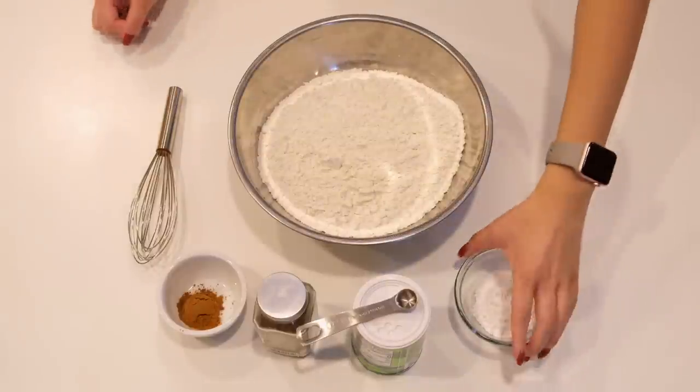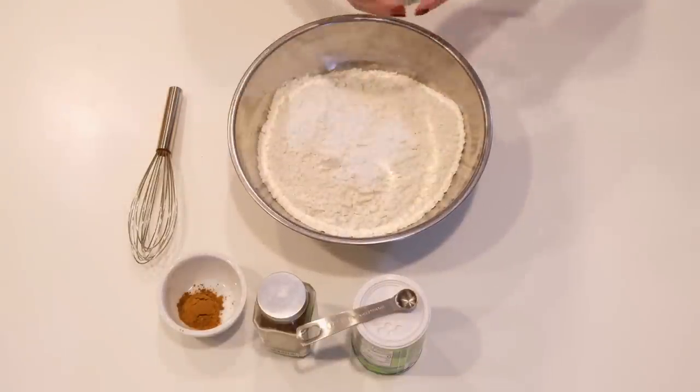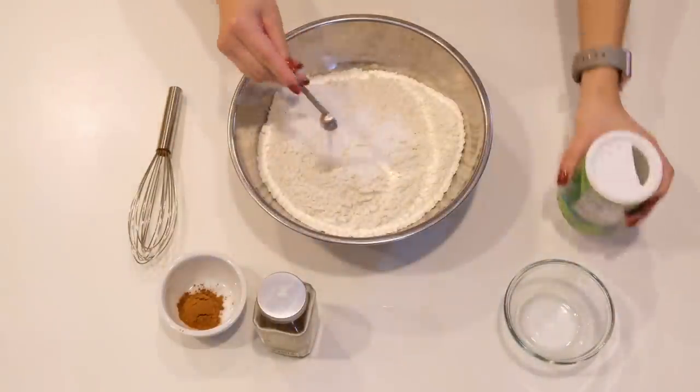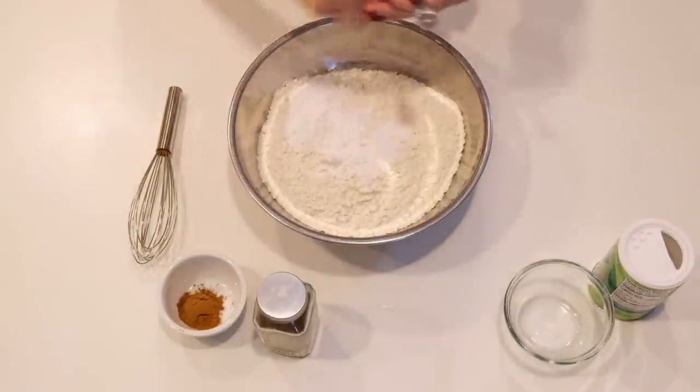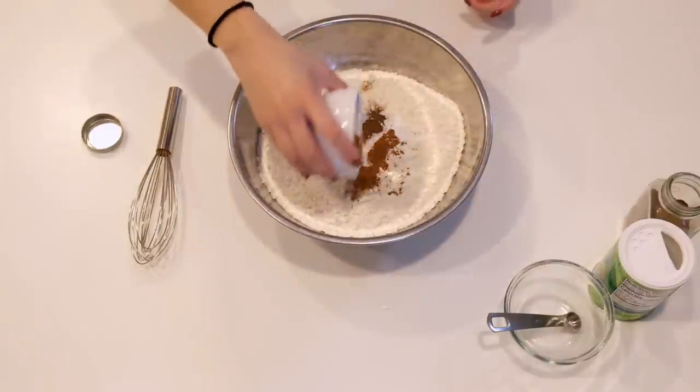Next, in a large bowl mix together three and a half cups of all-purpose flour, one tablespoon plus two teaspoons of baking powder, a quarter teaspoon of baking soda, a quarter teaspoon of freshly grated nutmeg, and one teaspoon of ground cinnamon.